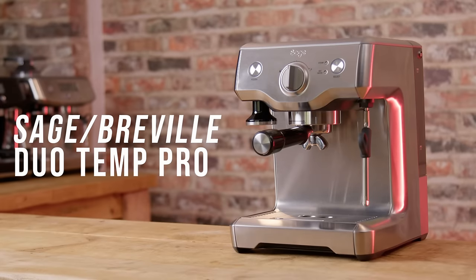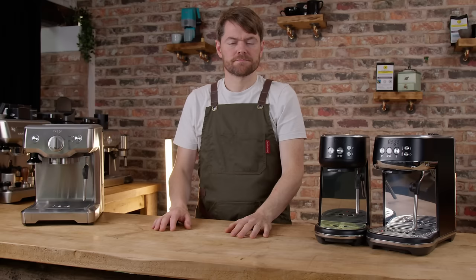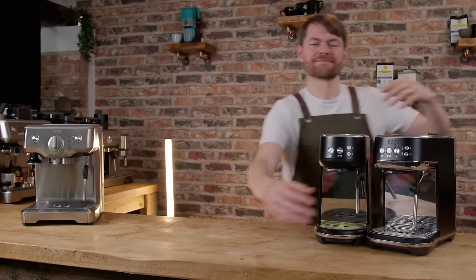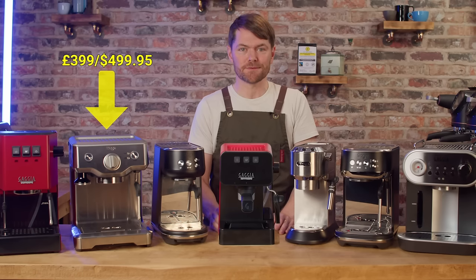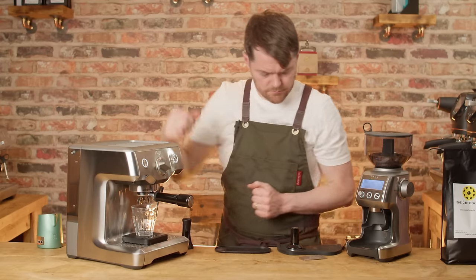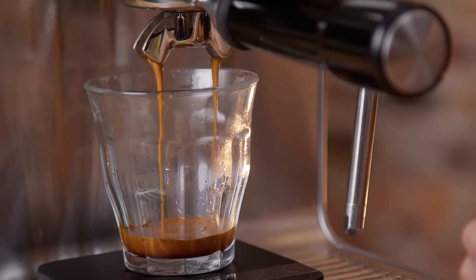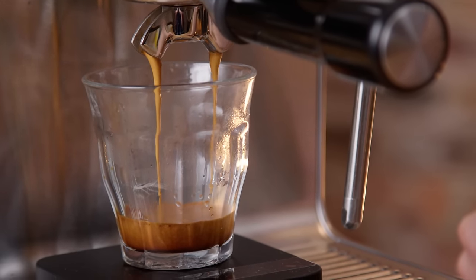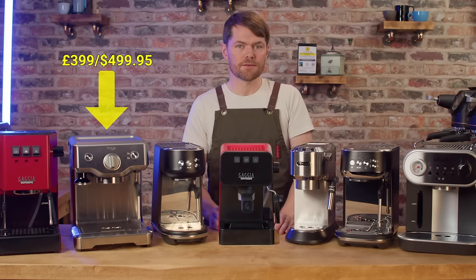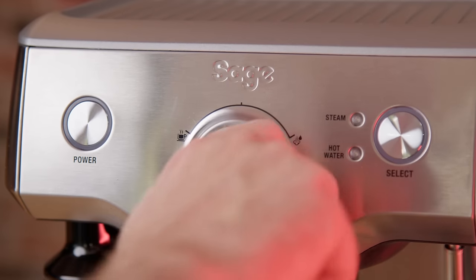Sage or Breville Duo Temp Pro. I know this is looking like the Sage show, but Sage do very well at this price point. I thought the Duo Temp Pro was old news until I used it and realised I'd made a mistake — it's a different kind of machine aimed at a different kind of user. It has the original Sage Thermacoil, not the new ultrafast Thermojet, and it's very straightforward: just one dial, one way for espresso, the other way for steam or water.